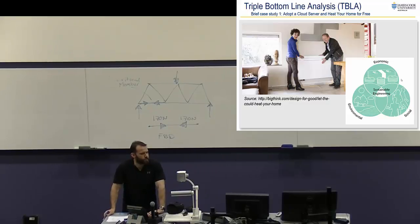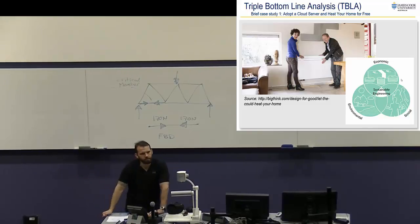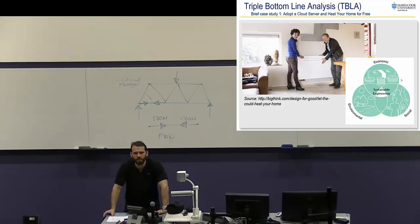Let's think about the triple bottom line analysis. What's the economic benefit? Cheaper — for the company. So the company's not paying for cooling anymore. They might have more expense around installing in a home rather than one single place, and potentially maintenance costs — though you've got maintenance costs in a server farm anyway. That would be the benefit analysis you'd have to do: work out how much one would cost versus the other. There's also a financial benefit for the family that's getting free heating. Any other economic upsides or downsides?